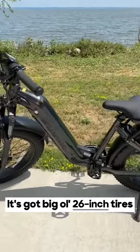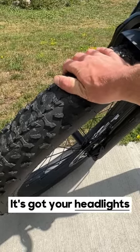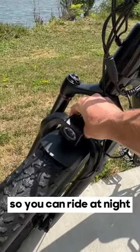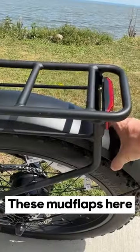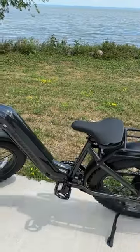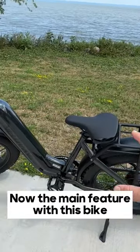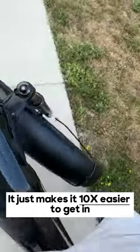The Ranger step-through has got big 26-inch tires, so it's perfect for off-road. It's got headlights so you can ride at night, a 750-watt motor, and mud flaps so you can go through puddles — your back is not gonna get soaked. The main feature with this bike being called a step-through is that it just makes it 10 times easier to get on.